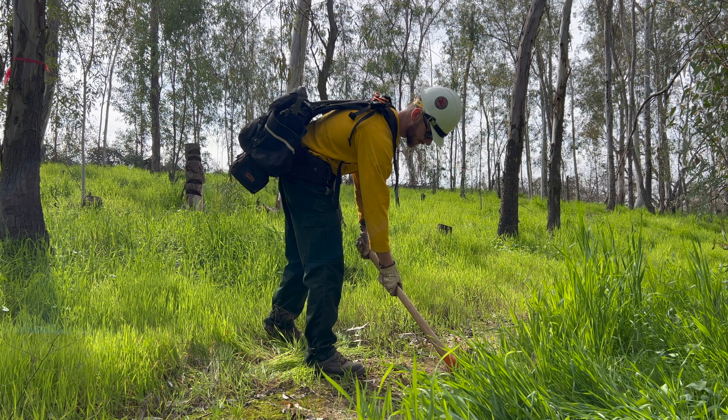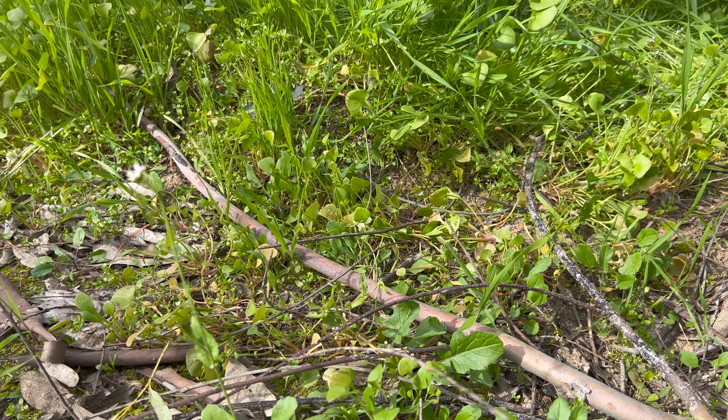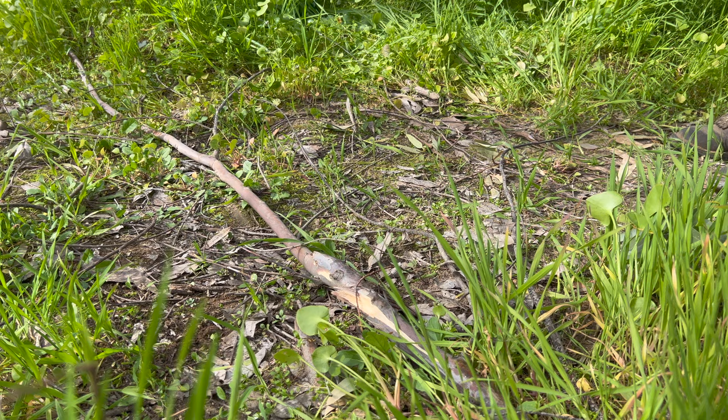Next we will demonstrate how to use the axe head to remove roots, stubs, or any other fuel impeding the line. Initiated by a call-out and a check to see if the area is clear to swing, the demonstrator will announce their actions and use their full body to safely raise the Pulaski overhead and use a chopping motion to cut and remove the fuel.